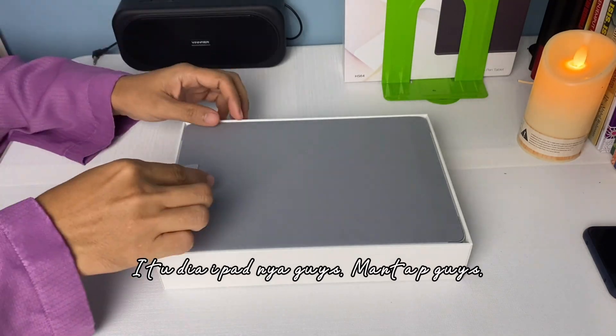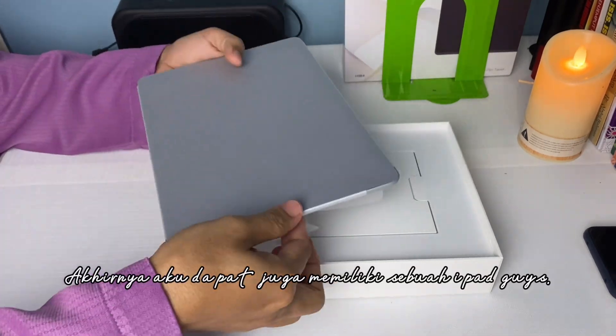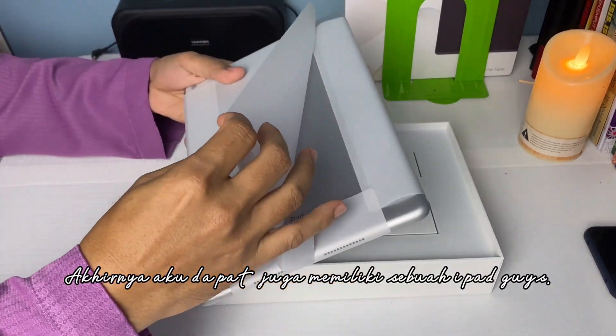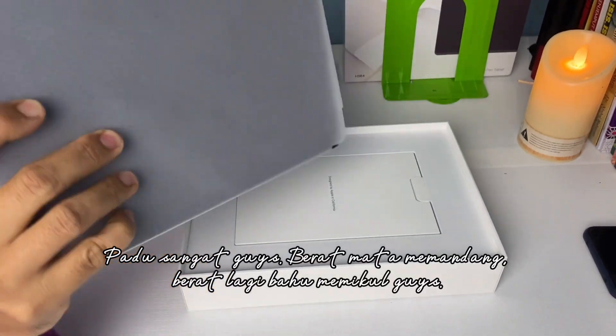Itu dia iPadnya guys. Mantap guys. Akhirnya aku dapat juga memiliki sebuah iPad guys.